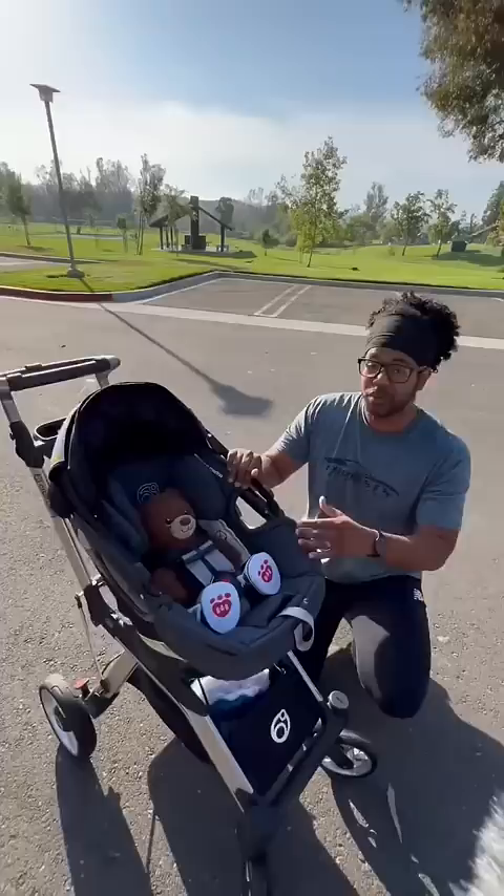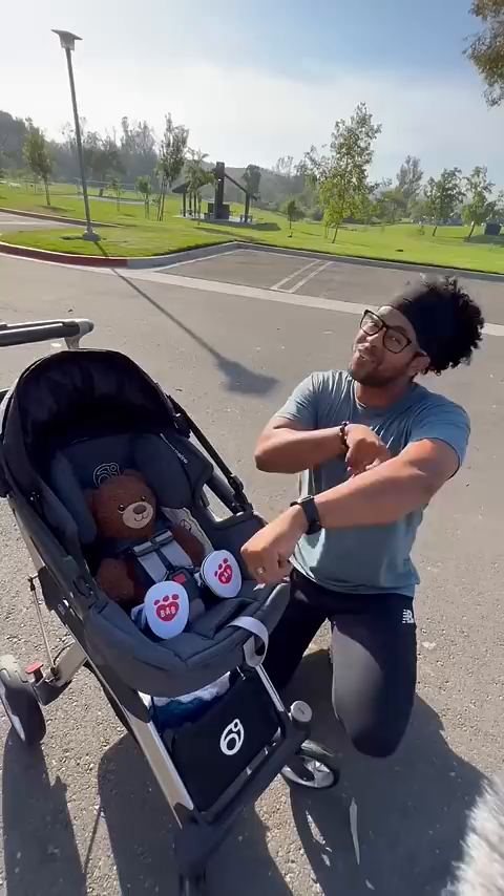This is the infant car seat. It has a five-point harness and merino wool that is stain resistant, odor resistant, thermoregulating, and hypoallergenic for sensitive skin. If I push this forward, this is your built-in canopy, but if I fold this back you have a built-in paparazzi shield.